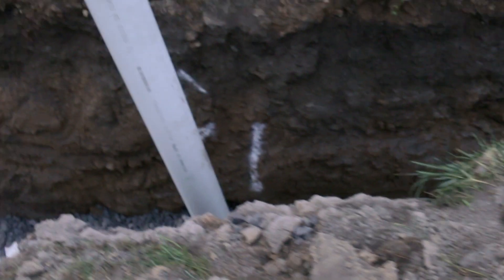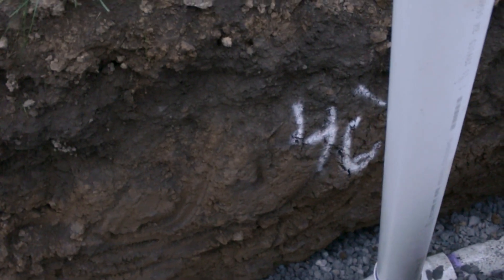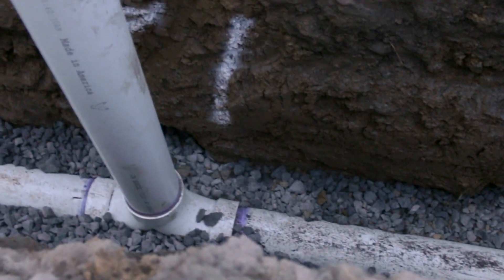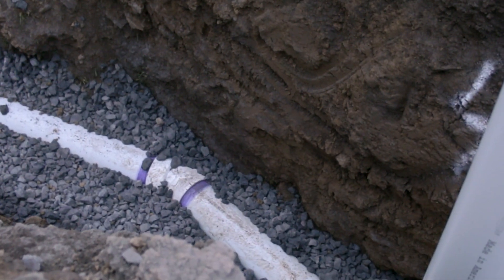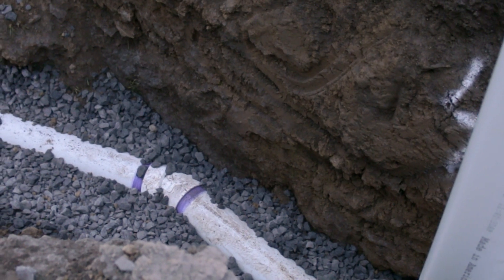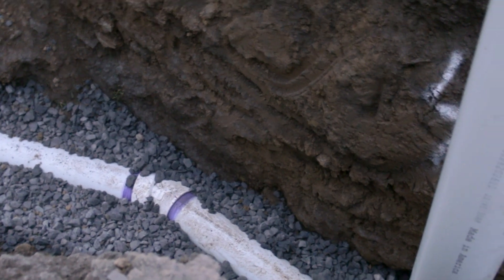We come to our first clean out — right here we are sitting at 46 feet from the one up top. There needs to be a clean out every 50 feet, including the rise on your clean out, so that's why we have it at 46. There's also a change in direction here — we need to be within five feet of any change in direction, and there needs to be a clean out. So that actually works out perfect for us.